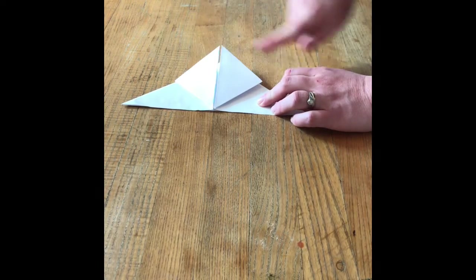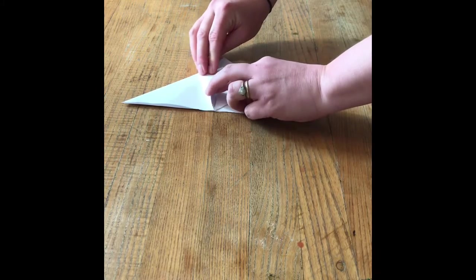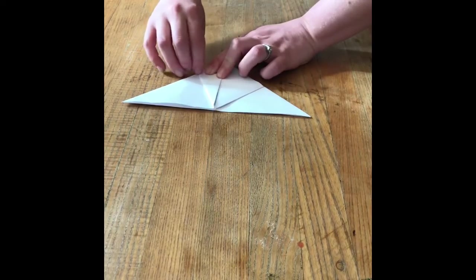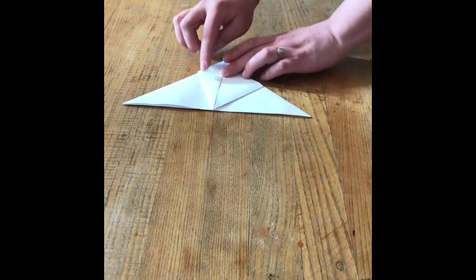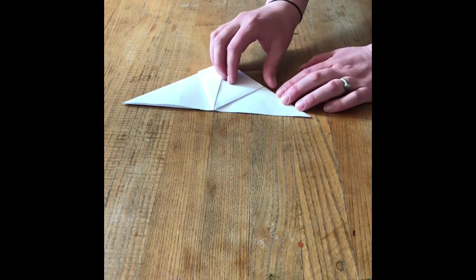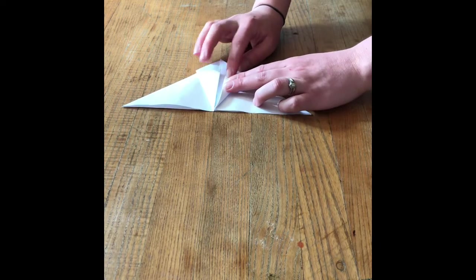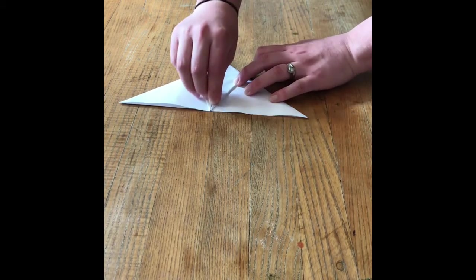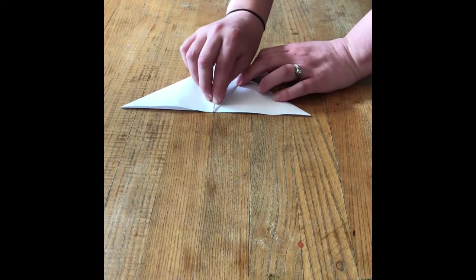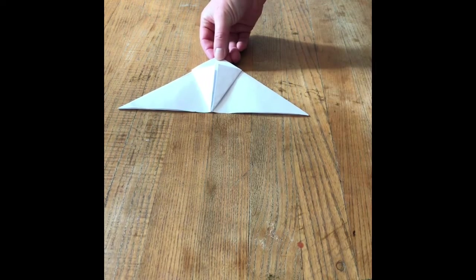Next we come to the outside corners. I take the outside corner — not folding up to the top, just folding in to the middle — and press it really, really well. The more you press and the sharper your crease early on, the better your frog will be. A little bit of carefulness early on equals a better hopping frog. Now I come to the other edge, take that corner, and fold it in to the middle, taking care to press my creases nice and sharp and flat.